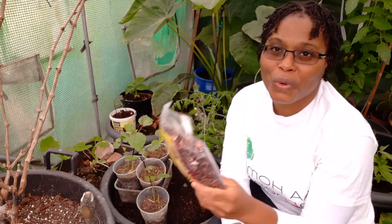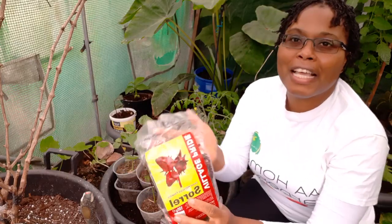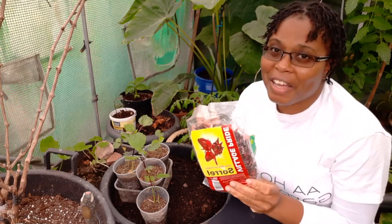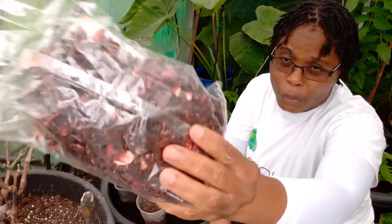We have to look out for the sorrel drink to go with our pudding and our gungu peas and rice and all those things. They call it hibiscus flowers as well. In Jamaica we have another pretty flower we call hibiscus, but this one is in the same family. So that's the dry version.